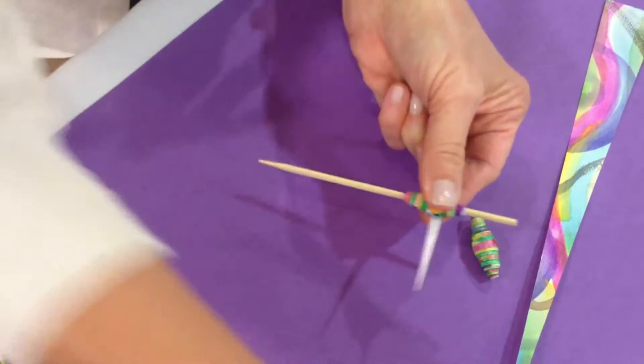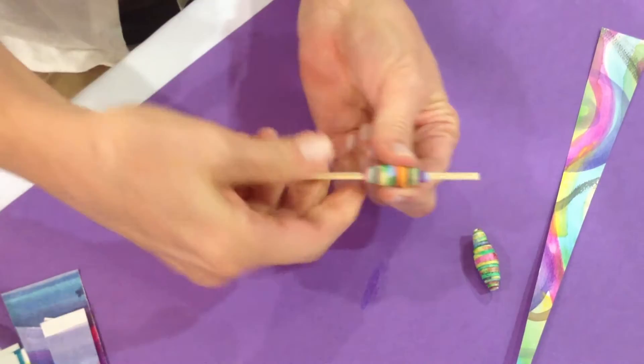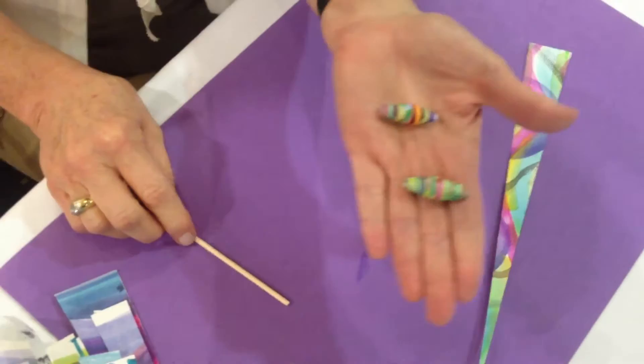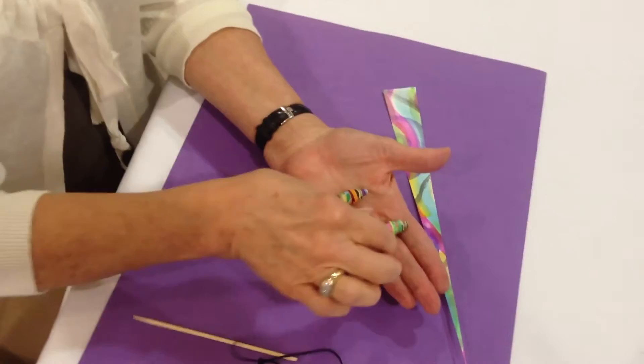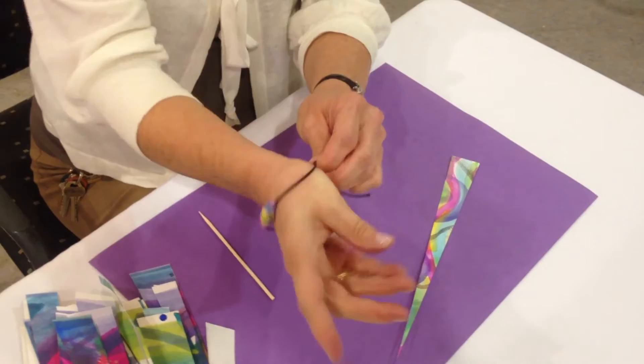Sometimes it's helpful to reinforce that very end with a little more glue. And there you have your bead of hope. Each one is individual — colors vary depending upon the colors you choose to paint your paper. And then it's very easy to string your bead and wear it at your wrist as a lovely support system for hope and healing. Thank you so much.